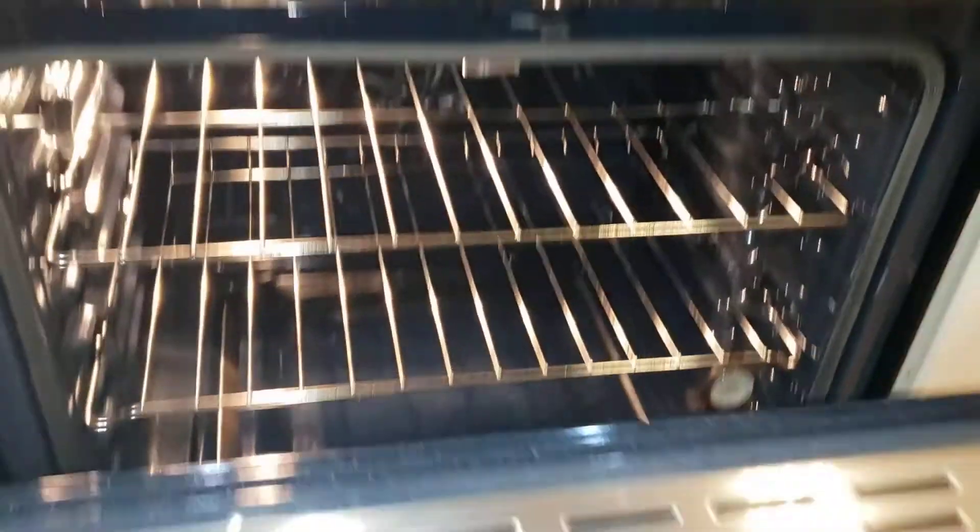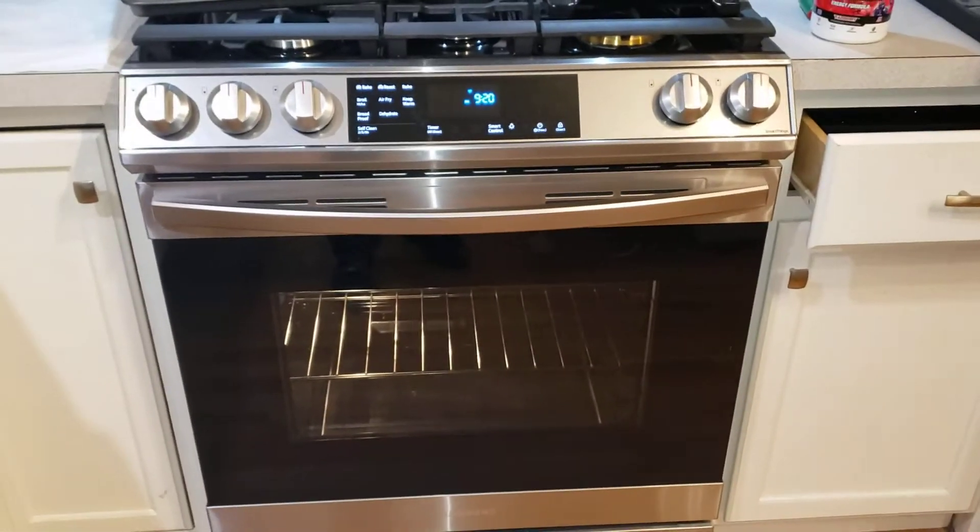So I hope this helps you guys. This is what the oven looks like on the outside. Alright, good luck.